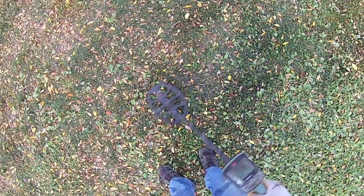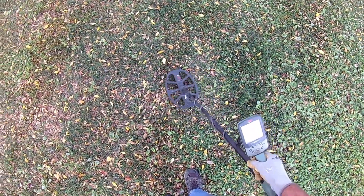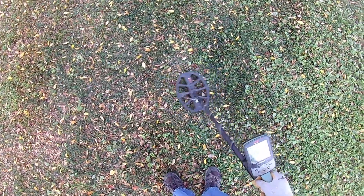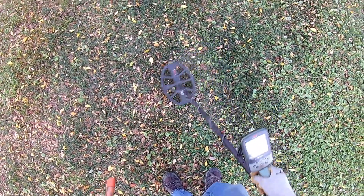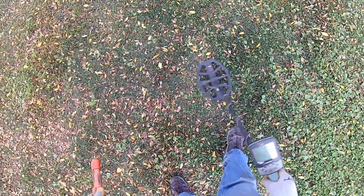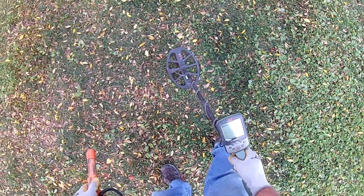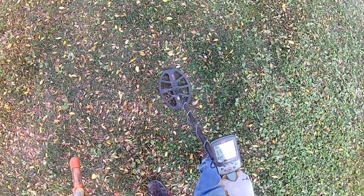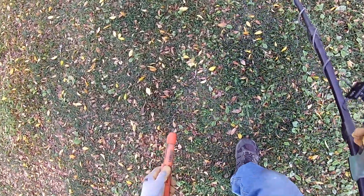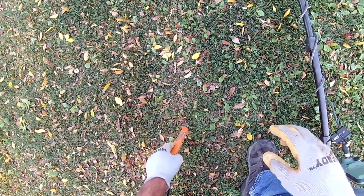That little dog likes to chase you! Kind of mean. Something here — no, I don't, easy, go over there. That's probably a penny. Pennies ring up about like that.